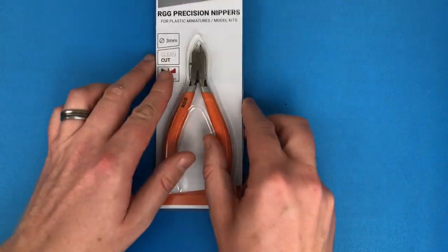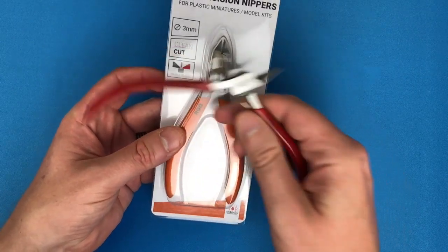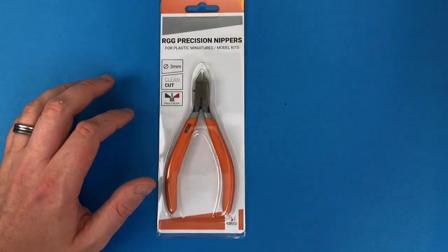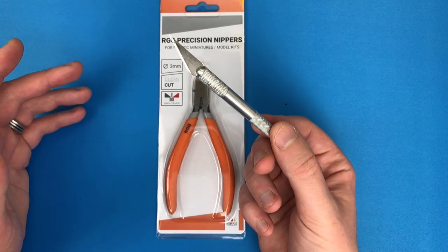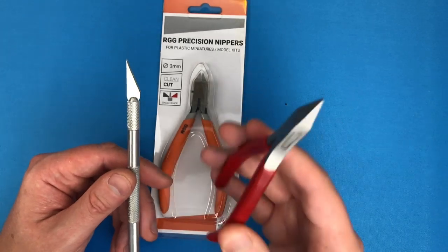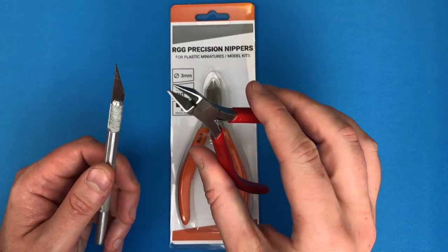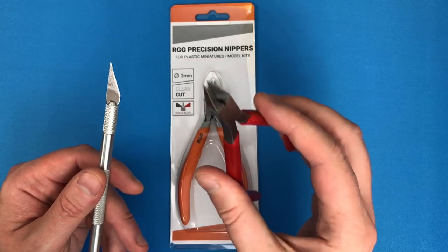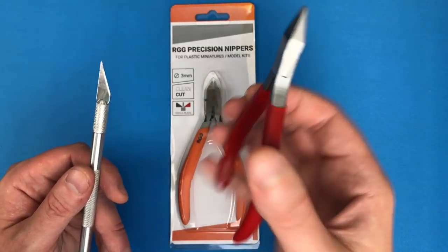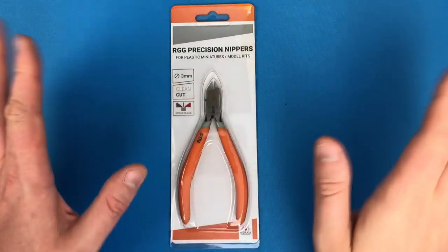Normally I use my Army Painter nippers, which look like this. These RGG ones are precision nippers with a fancier handle and about the same size. First thing I want to say: if you've just got a knife - I used a knife for three years before I got nippers - you can do it with a knife, but what a difference nippers make. Get a pair. The Army Painter ones are around 10 pounds, maybe 15 dollars. You can probably get cheap ones from pound shops.